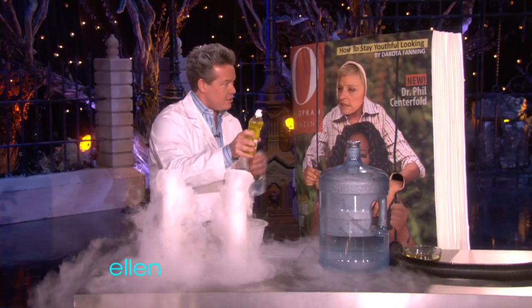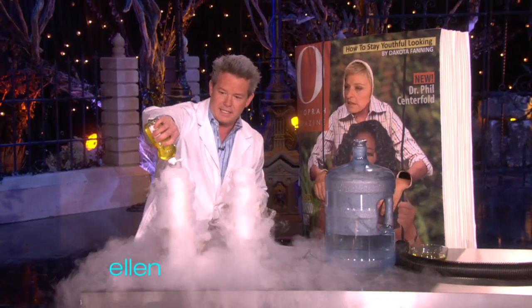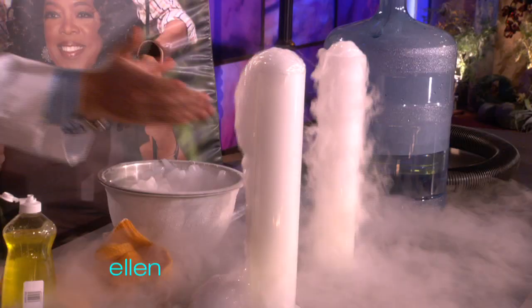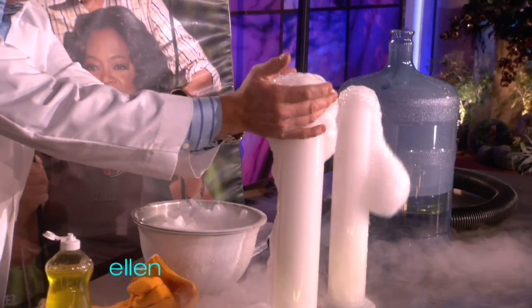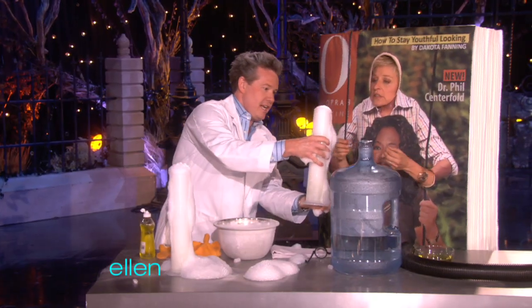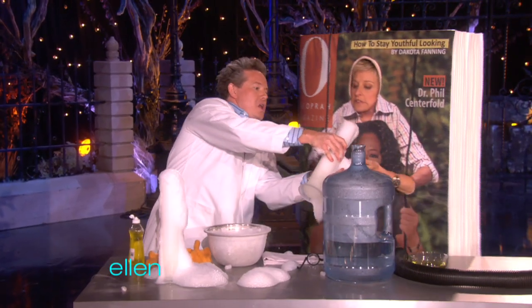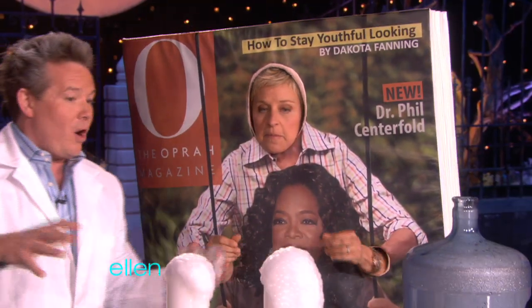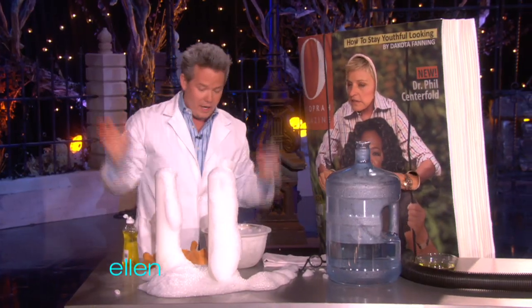This is fun, but if you just take a little dish soap and put it inside, now the kids have fun. A little squirt in each one of those, and now they can touch it. You reach up like this and you can touch, and then the carbon dioxide is trapped inside. See how cool that is? It's very cool.